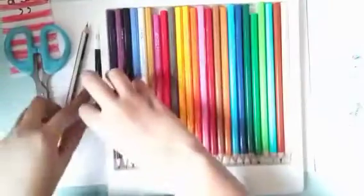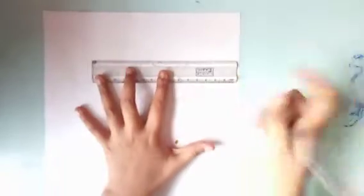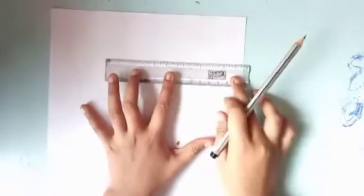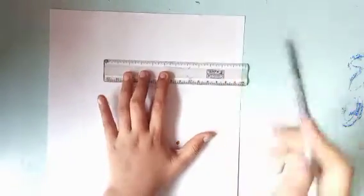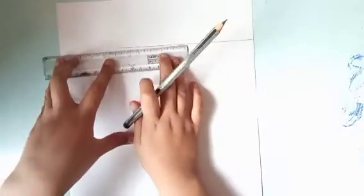Now let's start with the scale. We have to take a scale and start using it. I am taking it back to the scale now, and I'm trying to take both of them.